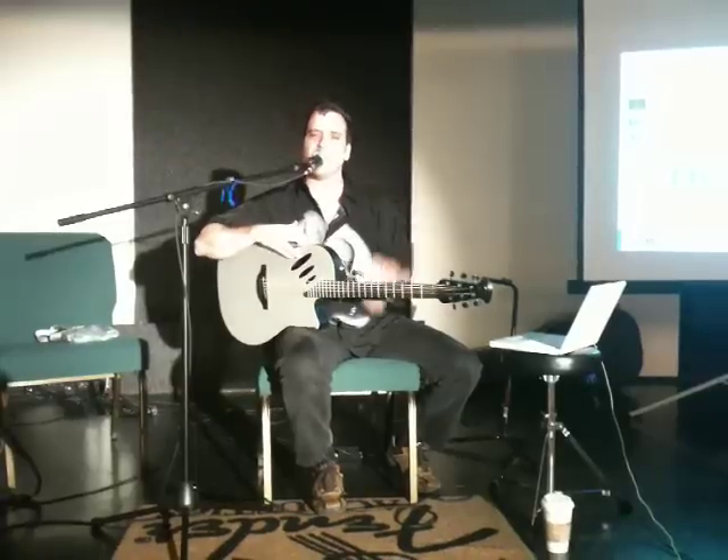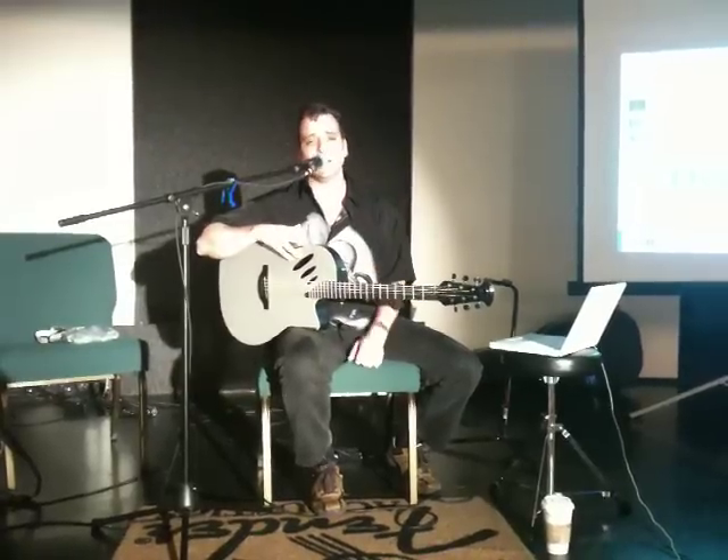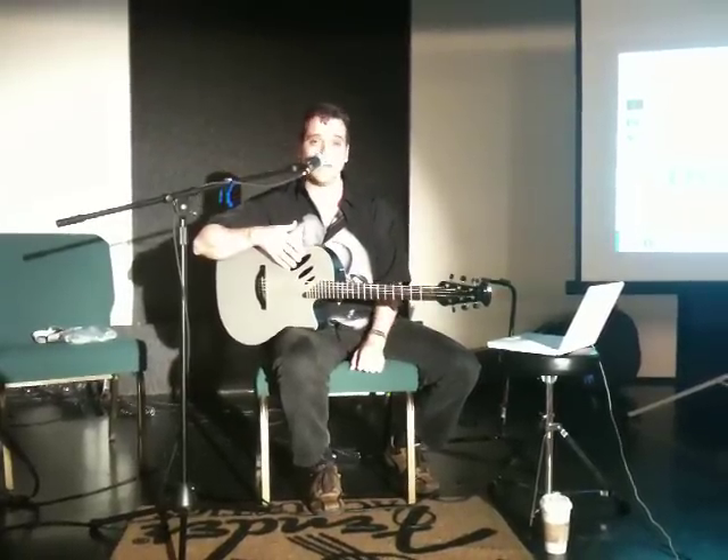Lessons, jam tracks, backing tracks, and recording your ideas — that's just a few things that this Ovation Idea guitar can do. Thank you.